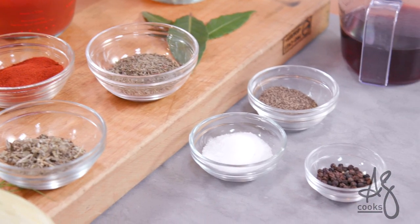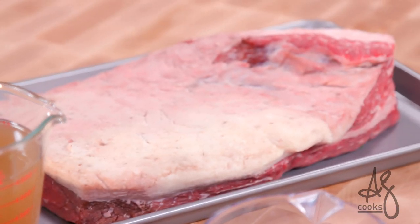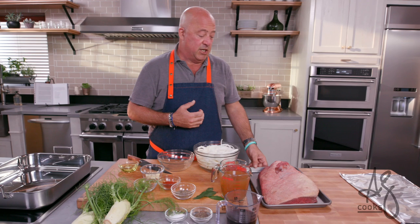Hey everybody, welcome to my kitchen. Today we are doing something really fantastic — a riff on my grandmother's brisket recipe. This was the food of my family for generations and generations. It was holiday food, especially for the Jewish holidays. And it was one of the first dishes that I watched my grandmother make. So I do it all the time and I have come up with a fairly foolproof way to do it.